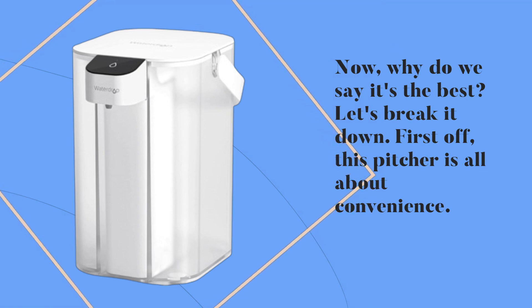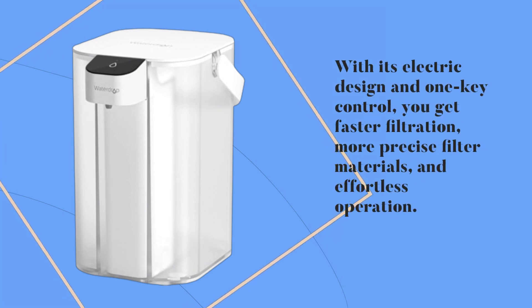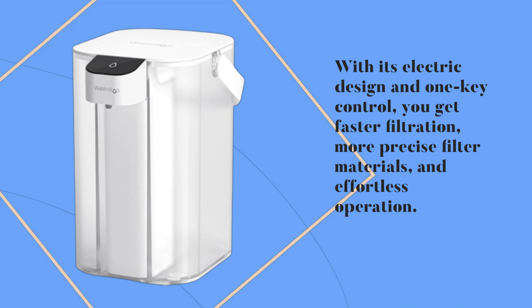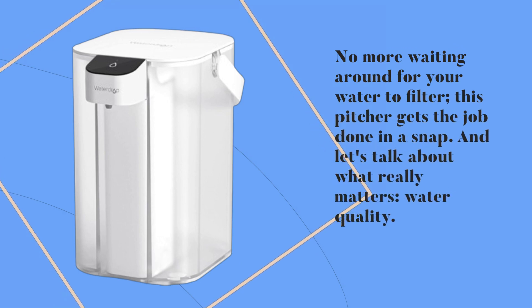First off, this pitcher is all about convenience. With its electric design and one key control, you get faster filtration, more precise filter materials, and effortless operation. No more waiting around for your water to filter — this pitcher gets the job done in a snap.